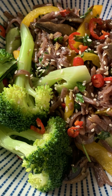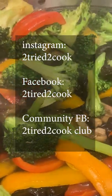Please remember to clean your broccoli thoroughly. Enjoy, bye — until next time!